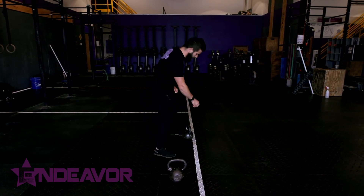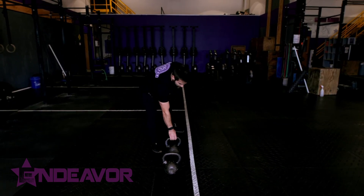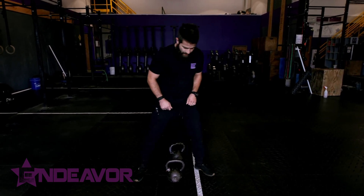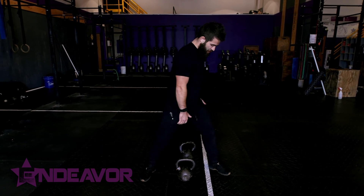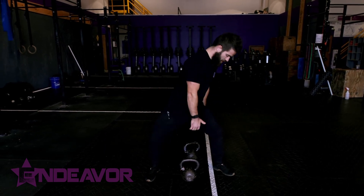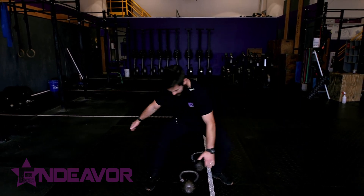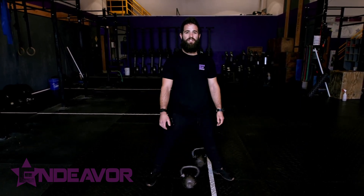Last but certainly not least, another way to challenge the positions as we go: I'm going to set a kettlebell on the front and one in the back. Good solid brace, good position. I'm going to turn my torso, go down, grab both kettlebells, stand up, hips through, and then I can simply switch and go the opposite direction.